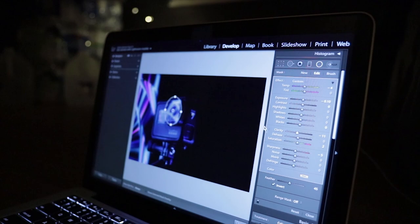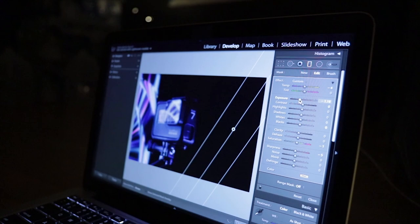So then what I did is I got the pictures and I threw them into Lightroom, and just threw on some couple edits.